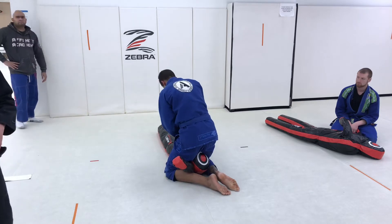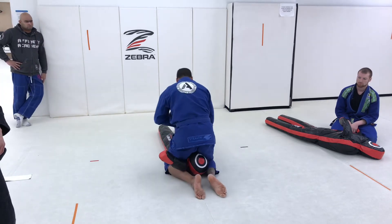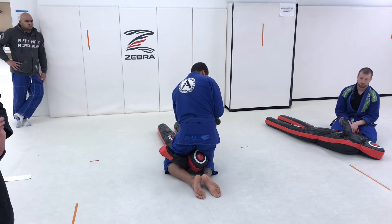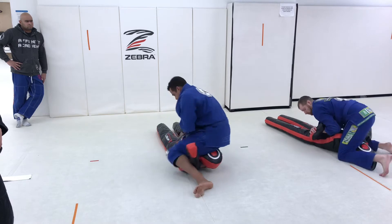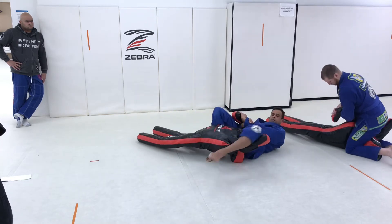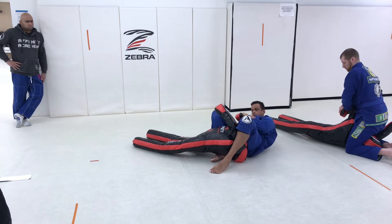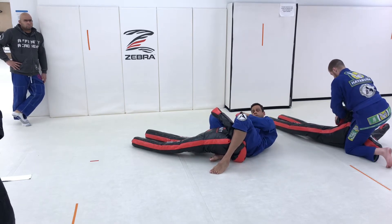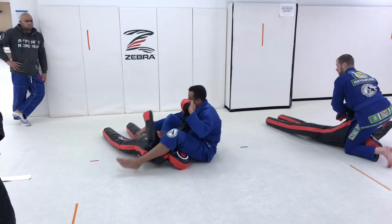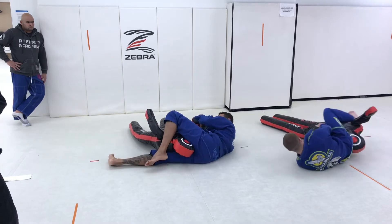Kimura — finish it. Arm lock — pivot. Arm lock — finish it. Back to your Kimura grip. And head scissor: kick that leg through underneath, cross your feet, and extend.